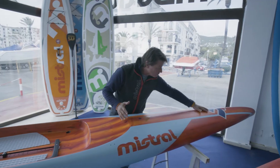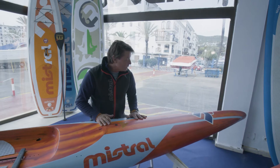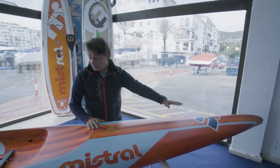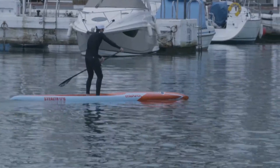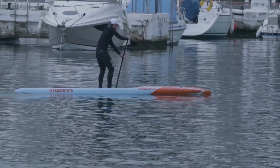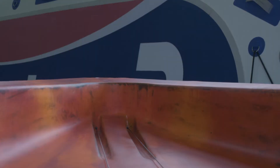Going towards the front of the board, we've got the elements from our existing board — we'd be using the sturgeon nose running back through the middle of the board, with a slightly stepped-in deck, and opting for a very clean exit with a standard pin.